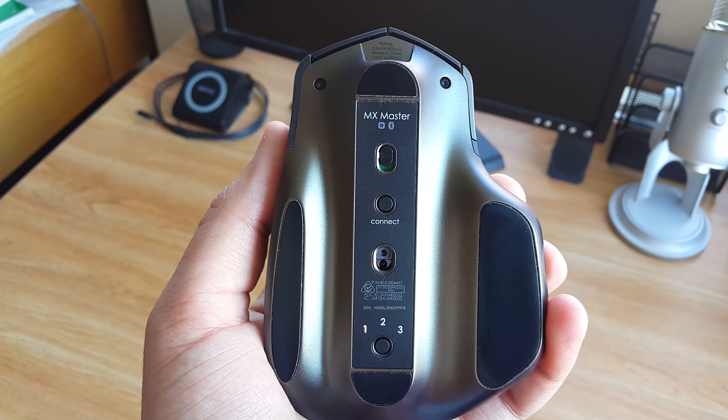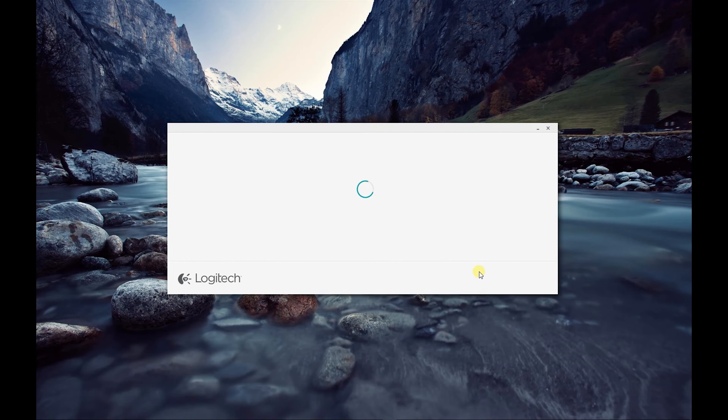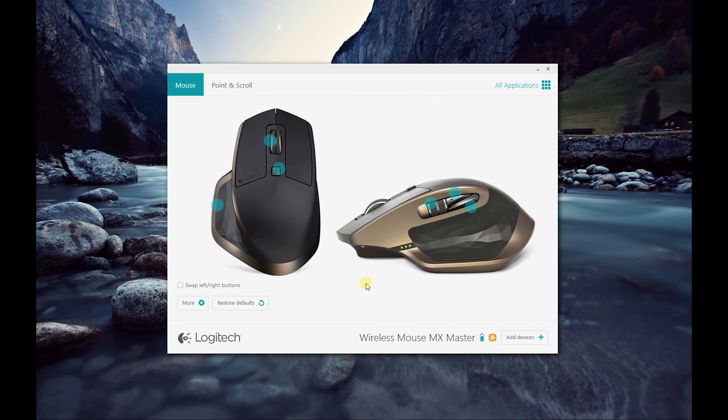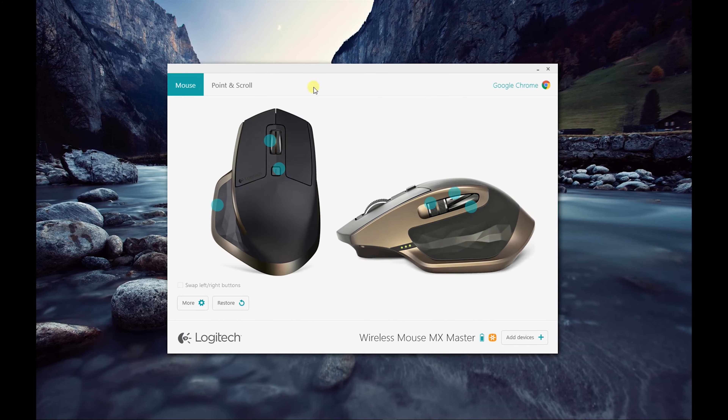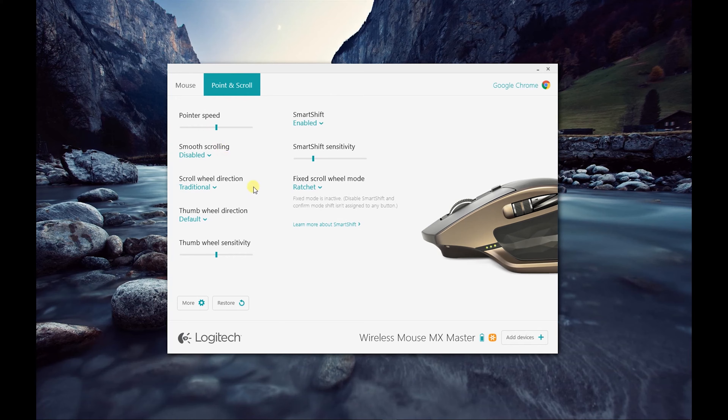I have to give Logitech props for really planning this aspect out. Here's a quick look at the robust software Logitech packed alongside the MX Master. As you can see, we have complete control over the buttons and can remap them individually as we please. We also have information on how the mouse is connected and what the battery status is. You can even set application-specific profiles — for example, I've set up a profile for use in Google Chrome, mapping the gesture button in each direction to custom controls. There are more options to control pointer speed and the different scrolling modes and sensitivities. With some time invested in learning the software, you can really tailor this mouse to your needs.